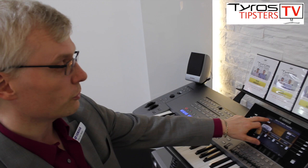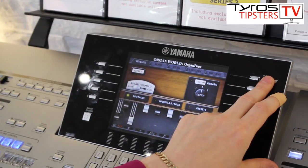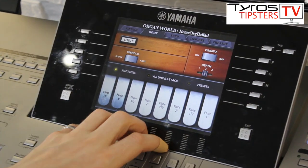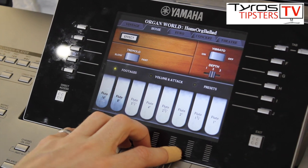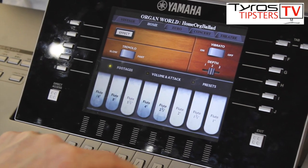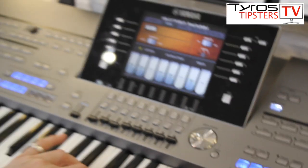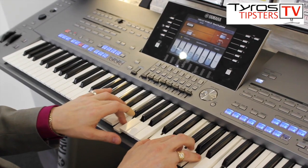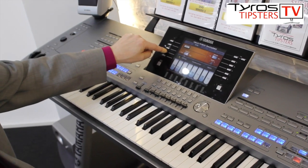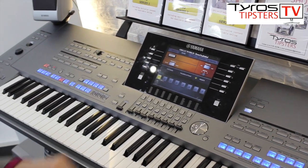As well as the vintage organ we've just been showing you, if I use these tab buttons on the right-hand side of the screen, I can move to the home. So now we've got the Lowrey, which is a tab organ rather than a drawbar organ. Lowreys never had drawbars — they always had on/off tabs for each of the footages. And again, rotary. And if we want to see presets of that, we can go to presets and we've got eight presets for that as well.